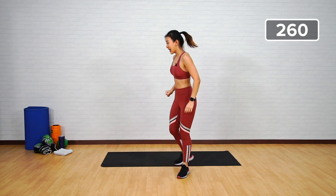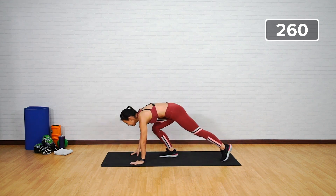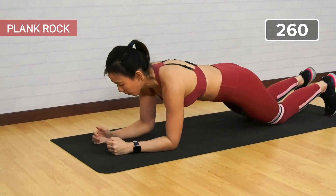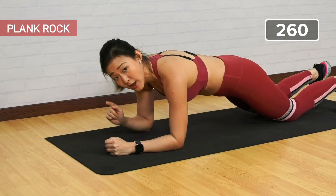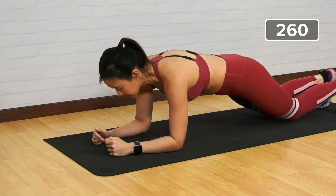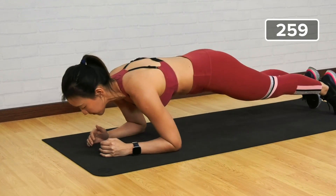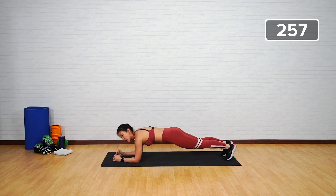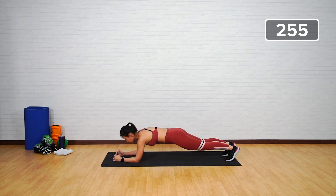Straight back into plank — it's going to be a plank rock. Start in a low plank position and rock forward and back. That's one. If this is too tough for you, you can always drop onto your knees.